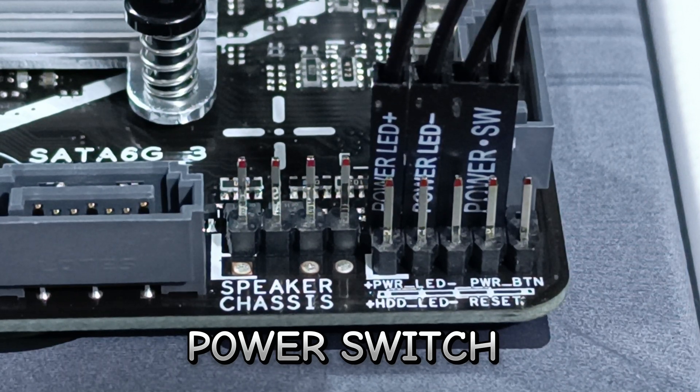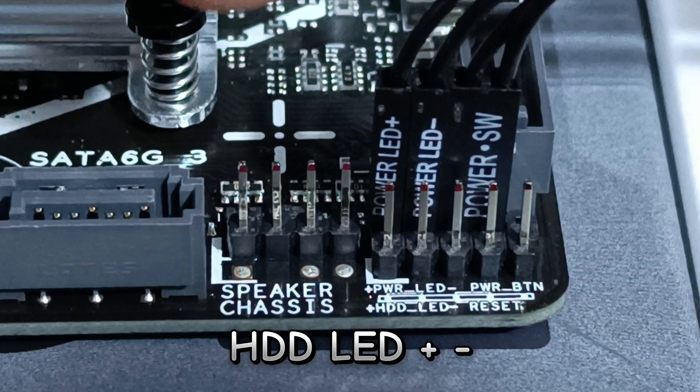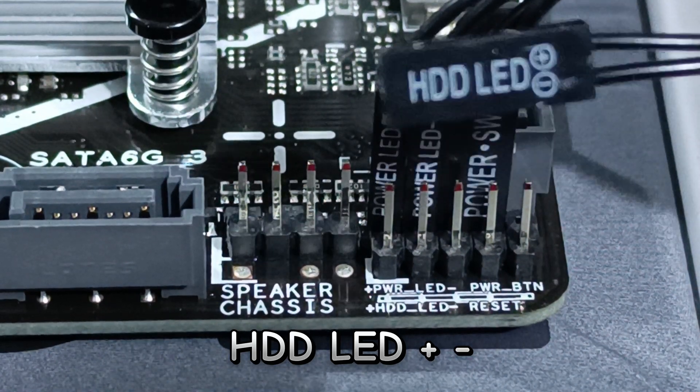Fourth is the HDD LED — plus and minus. Just follow the polarity like the power LED.